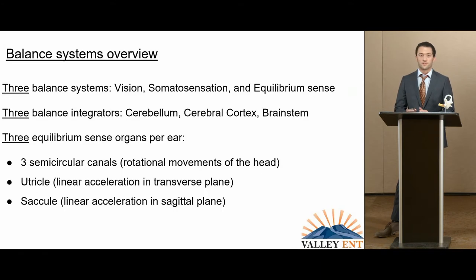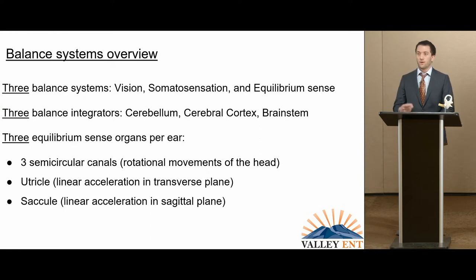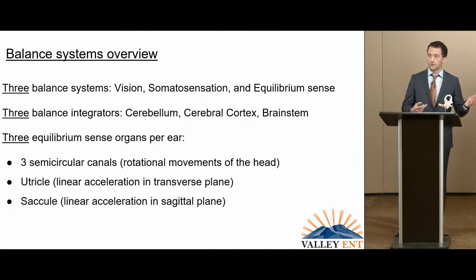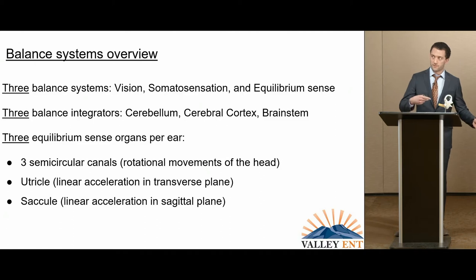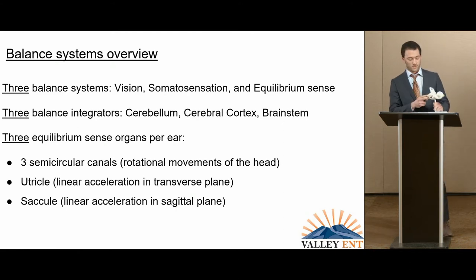Right off the bat: three sets of threes. We're able to take in visual stimuli with our eyes — we're very prone to lining up with the horizon effectively, also seeing obstacles, so if there's any issue there, balance is at stake. Somatosensation deals mainly with touch and proprioception: if I notice more pressure on my left foot, I must be leaning that way. But maybe someone has neuropathy and doesn't have sensation in their foot — my left quadriceps might register more activity instead. Finally, equilibrium sense or equilibrioception — that's the inner ear; we'll get back to that.